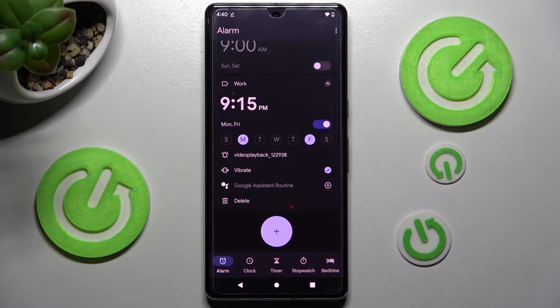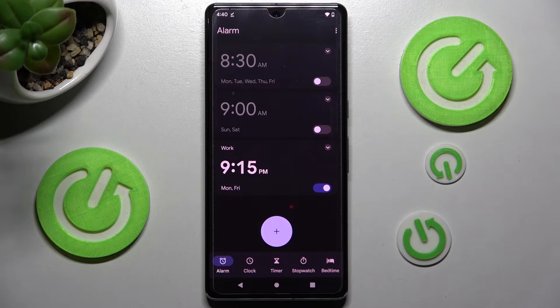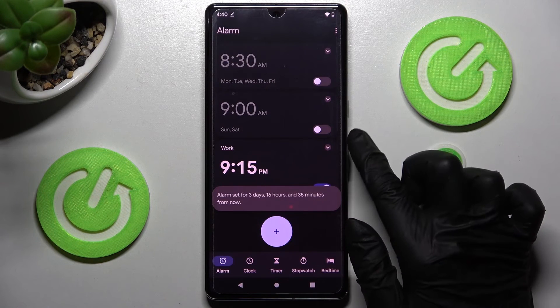Go back. As you can see, my alarm was successfully added. If you wish to switch it off completely, you can do that by tapping on the switcher next to it. You can turn it back on the same way.